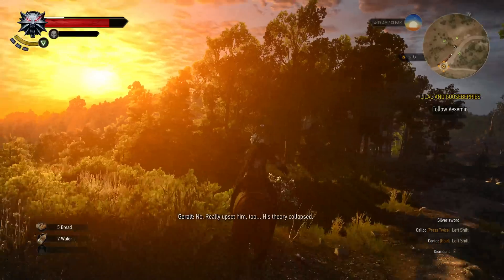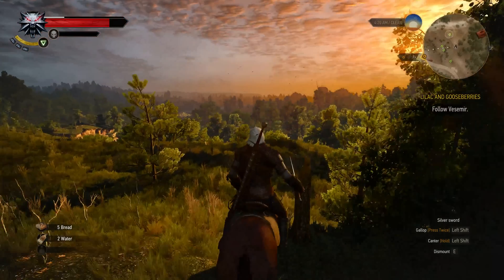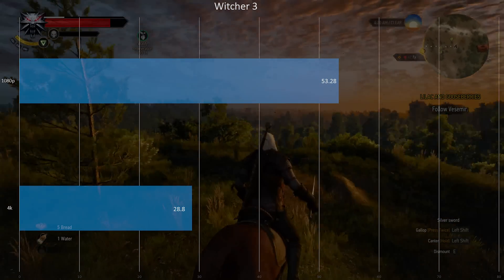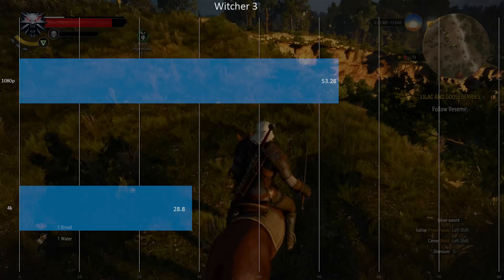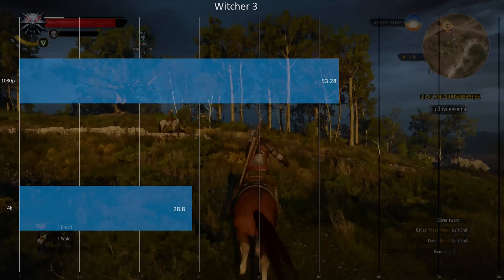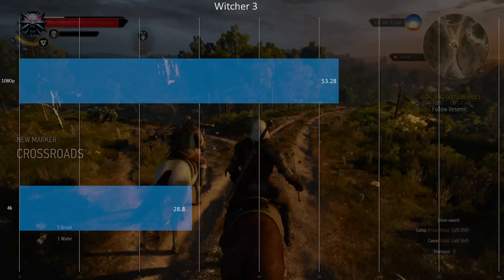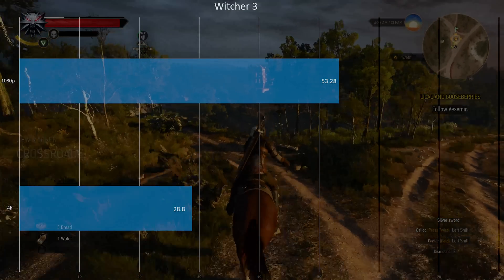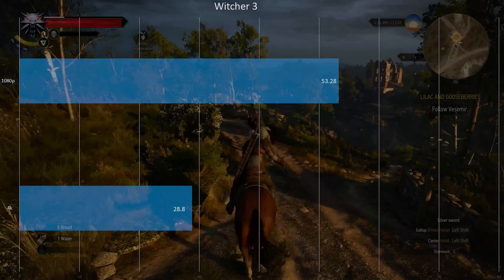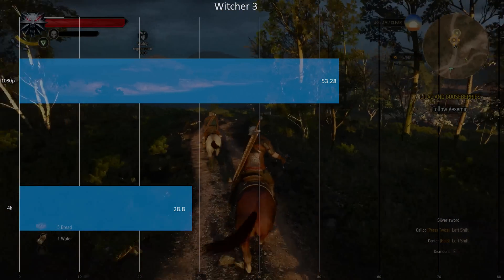Lastly, we tested The Witcher 3, completely maxed out. At 4K it's almost playable — really nice frame times. The max was 28 FPS and the minimum was 27 FPS, so it's a very smooth experience. Turn off a few settings and you'll be able to play at 4K around 40 FPS just fine. At 1080p it's also quite playable — I'd probably turn off some filters and play it at 4K and be happy.